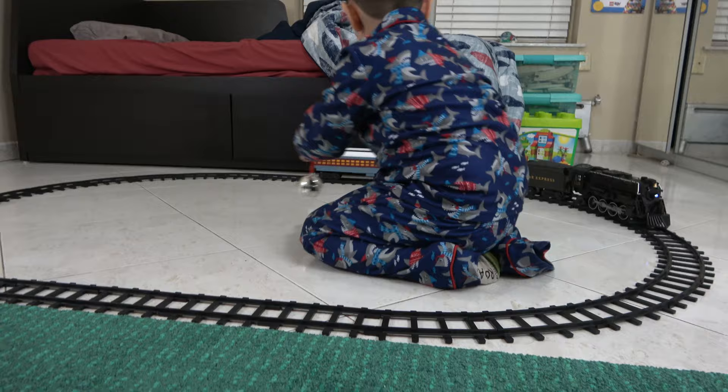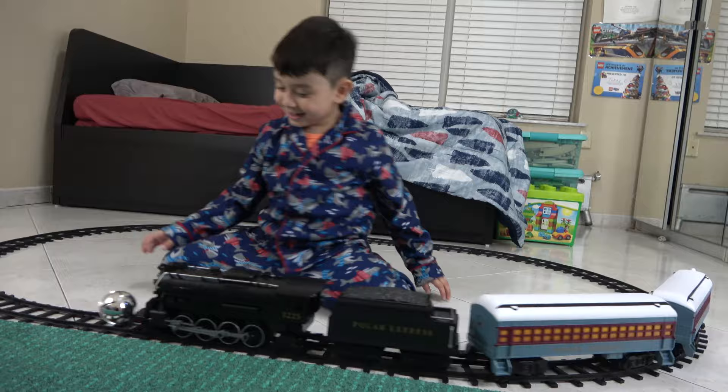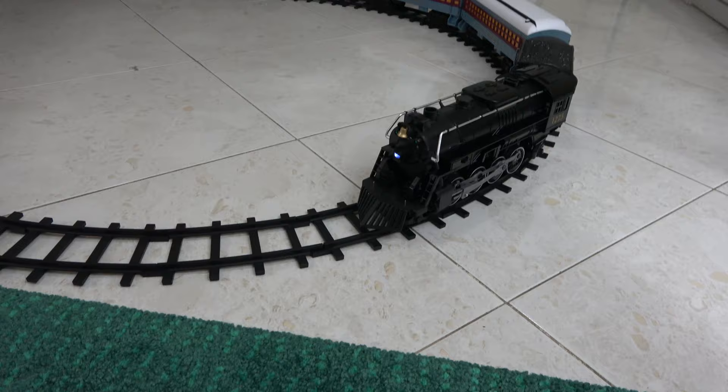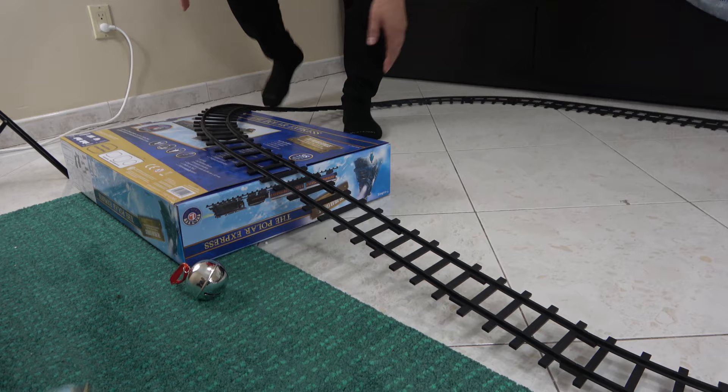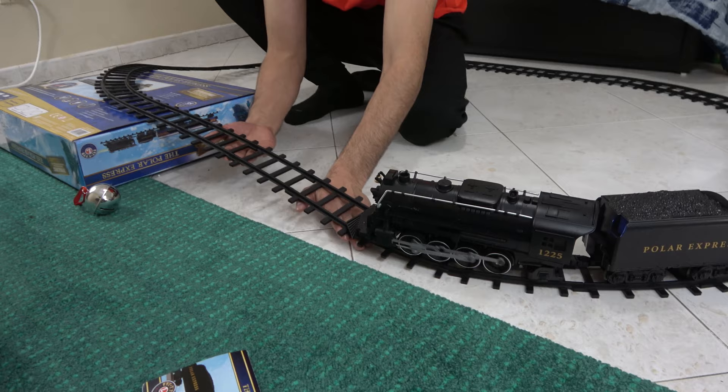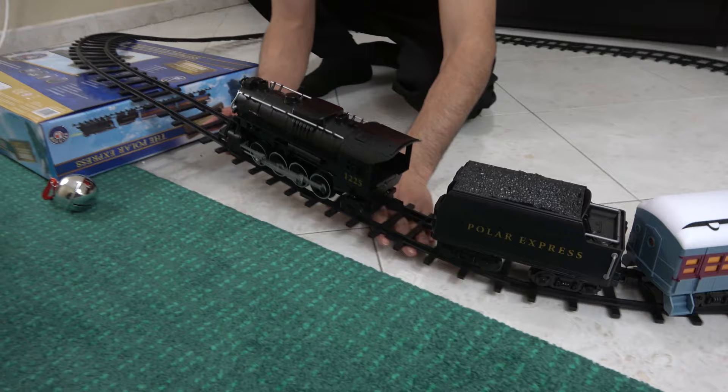We're going to see if the train can actually go up this way. Is it strong enough? I don't know — that's what we're going to be testing. Okay, full speed — go, go, go! Go more stronger! Oh my gosh — he's off the rails! He's off the rails!